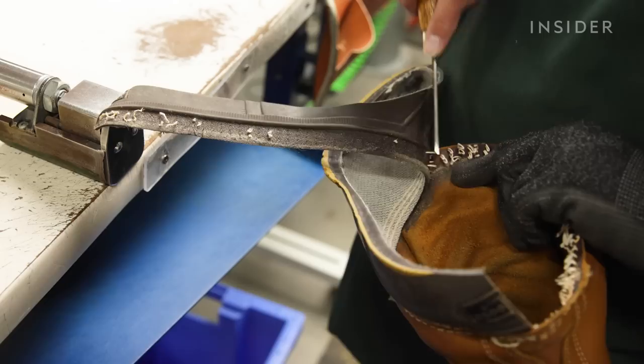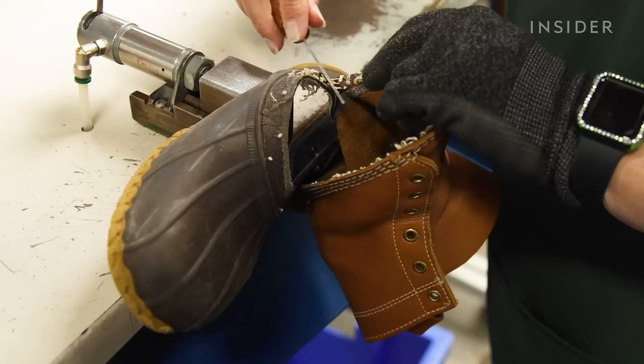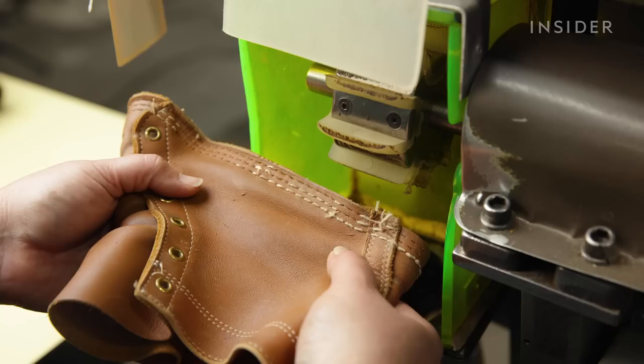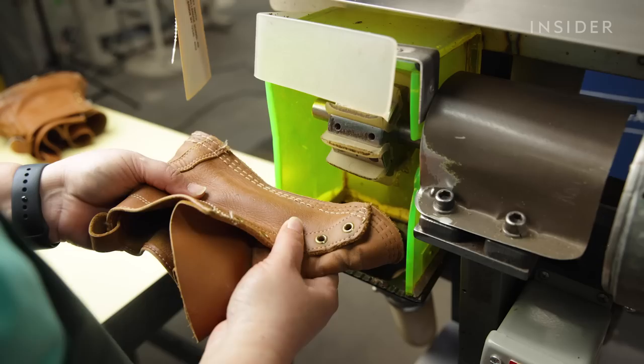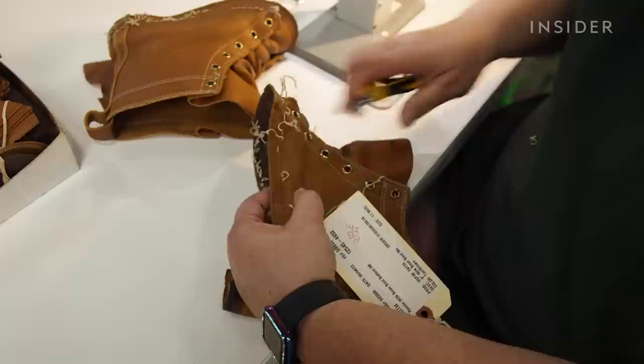We use a flat knife as well as scissors to cut the stitches away from the upper. Once this happens, we can hand-pick all of the stitches that remain behind. We actually have a rub machine, which is very much like a rotating bristle. The outside of the leather boot brushes up against that and it helps loosen the stitches so that we can pull them out easier and have a nice clean finish to the leather upper.